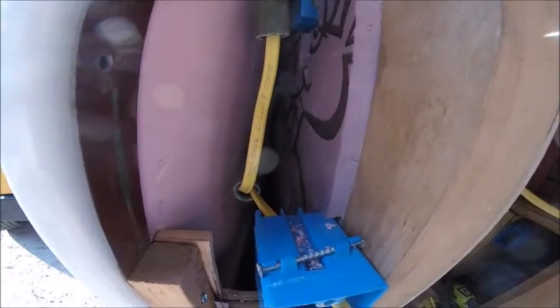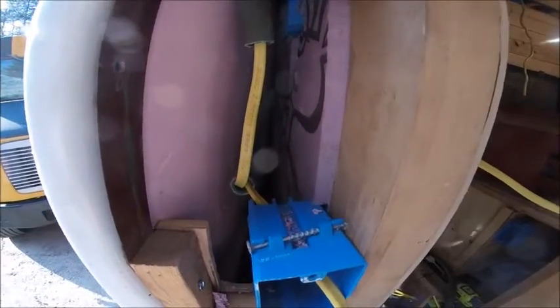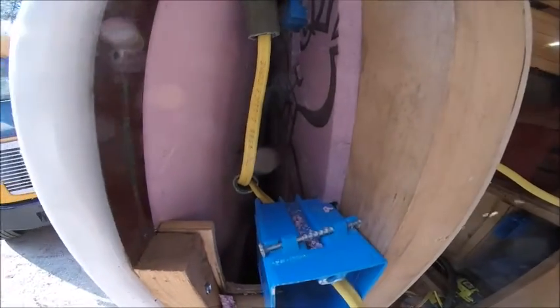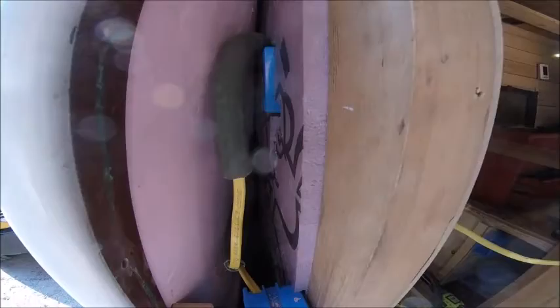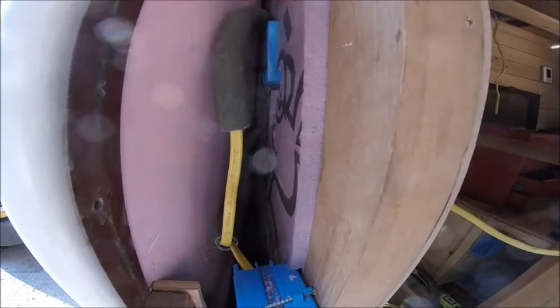It probably would not be an issue behind here where this is all insulation, however I still put a couple bits of hose just to protect it a little bit from rubbing against anything. Really, in back here it should be fine, so that's probably overkill.